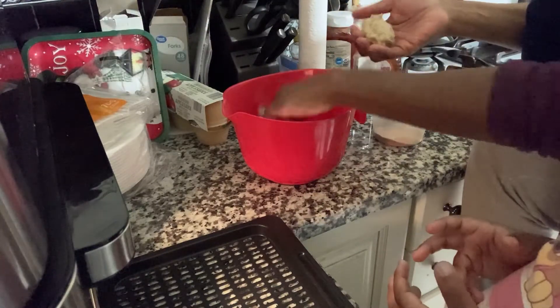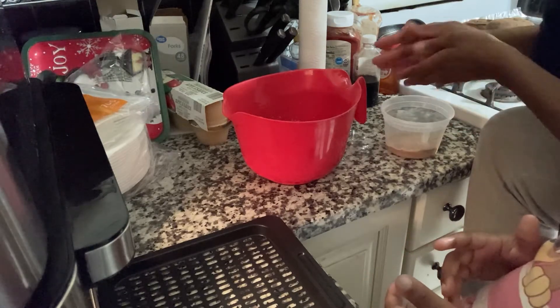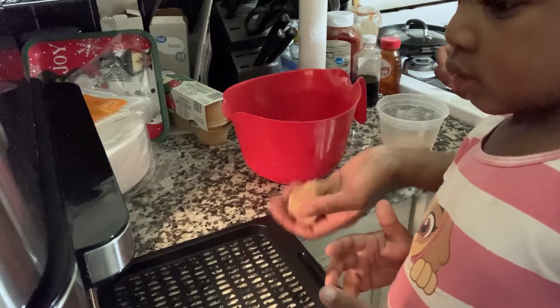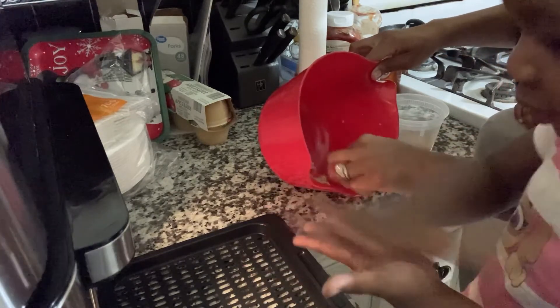I put the rest of the dough into just two cookies because there wasn't much dough left. I probably could have made four cookies out of the leftover dough, but I decided to only make two. We'll see how they turn out.